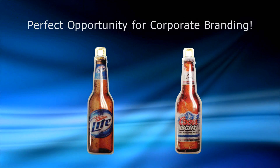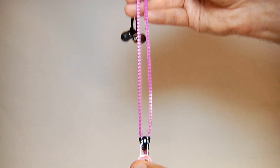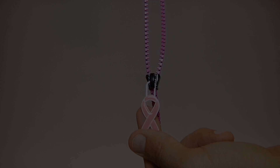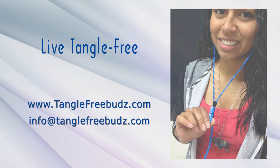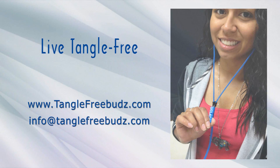but they include a microphone for hands-free phone calls. And it's the perfect opportunity for corporate branding. To find out how you can add custom Tangle Free Zipper Earbuds to your next promotional campaign, visit our website at www.TangleFreeBuds.com. Life is complicated enough. Live Tangle Free!